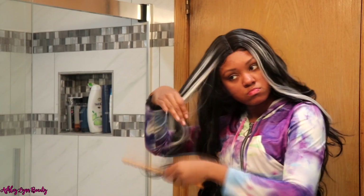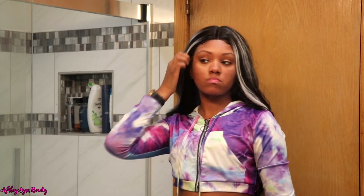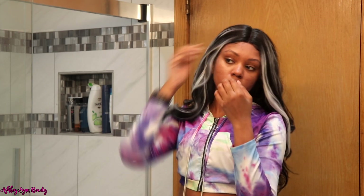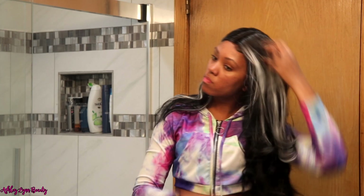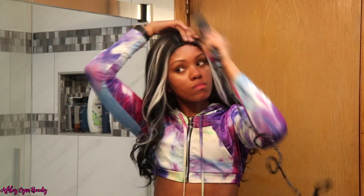I did end up taking that band off, and as y'all can see the baby hairs are looking a little janky and a little waxy. Like I said, I did not end up leaving those there — it was a failed attempt. I was working with what I was given and it wasn't giving.